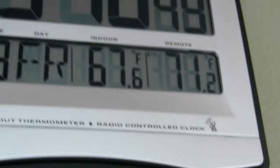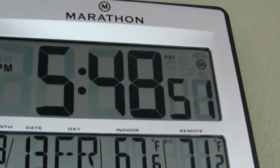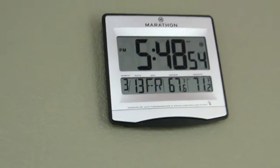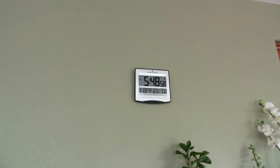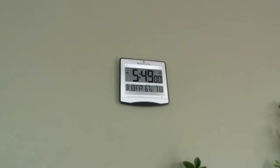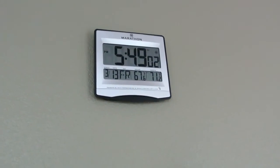I love the nice little silver look on the frame. That's the review of the Marathon Atomic Clock. Hope you enjoy it — give me a thumbs up please, and I'll see you next time. Bye.